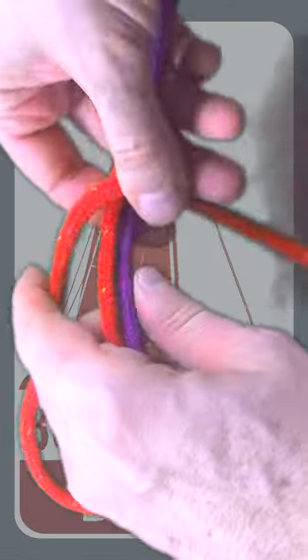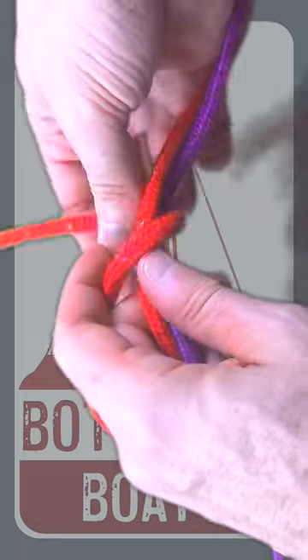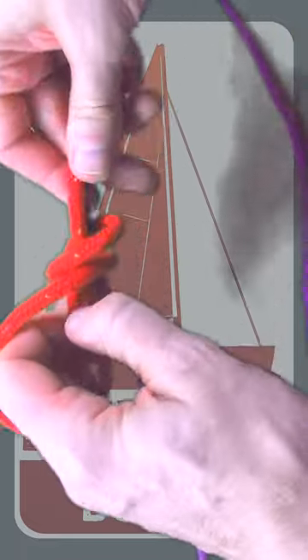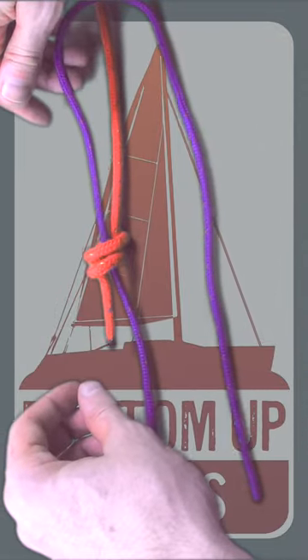Start with two bites in the end of each rope pointing in opposite directions. Then take the working end and put two round turns around both bits of rope before taking the working end up through the round turns and the bite, then pull it tight.